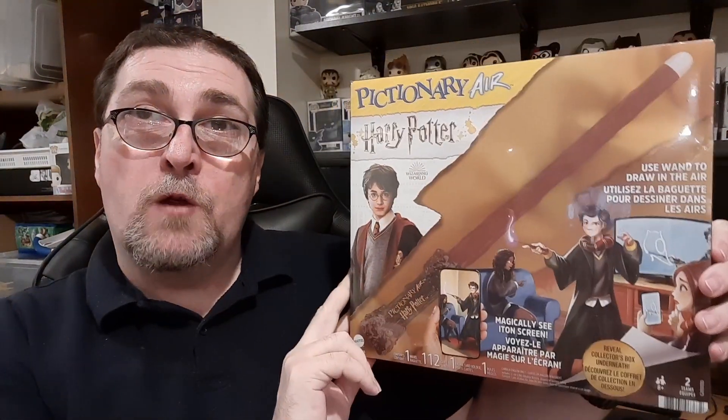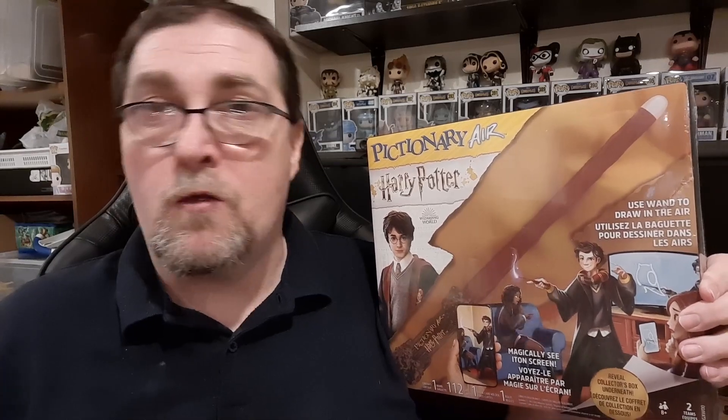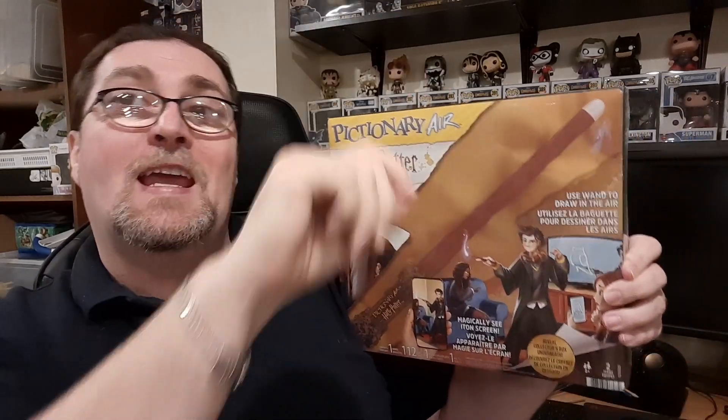What makes this game a little more unique is that it removes the need for paper entirely. It still follows more or less the same Pictionary rules, so you have your groups of teams. In this particular game though, each team assumes the moniker of one of the major houses from the Wizarding World universe. And when a team member gets up there to draw based on the clues they've been provided with, they're using a device that kind of resembles Harry's wand.